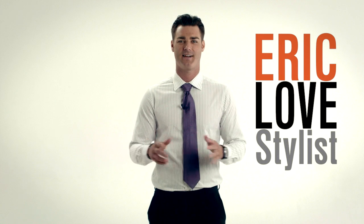What's up guys, I'm Eric, stylist here at Combat and Gentleman. Today's tip: know your knot.